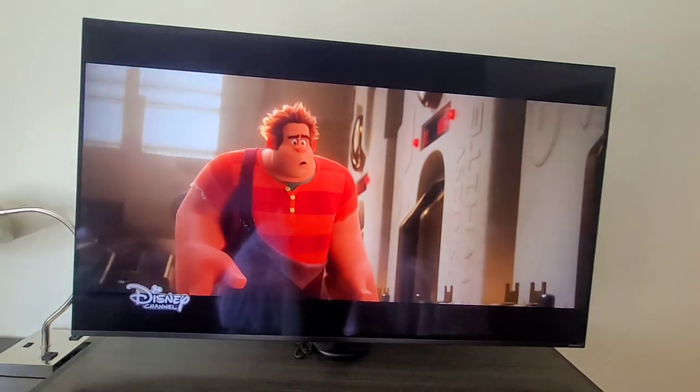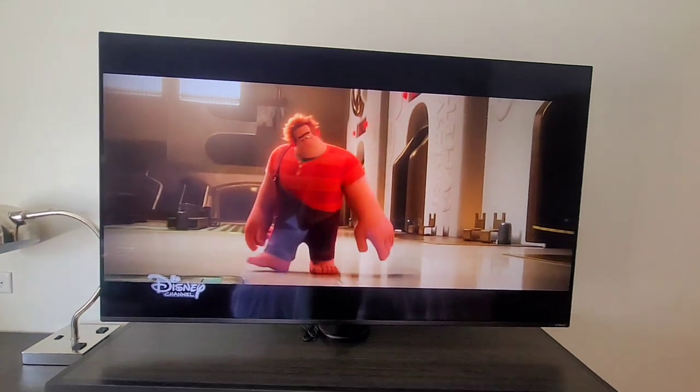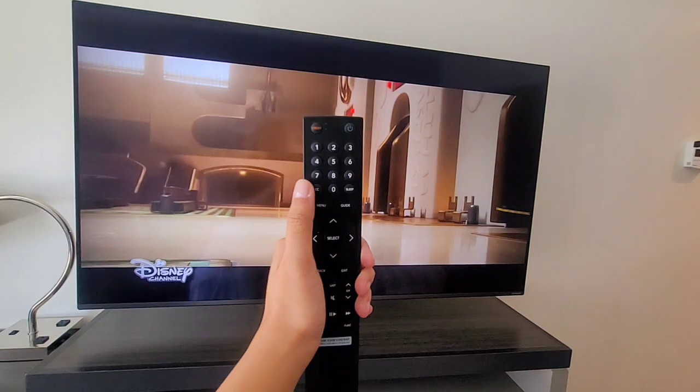All right guys, so this TV is the LG NanoCell. Here's the remote that comes with it — I'm not a fan of this remote.